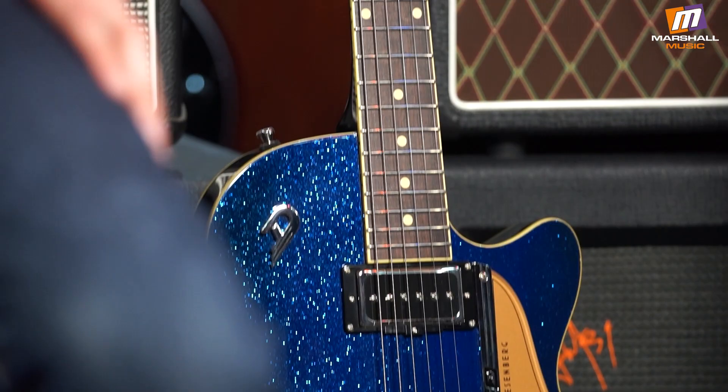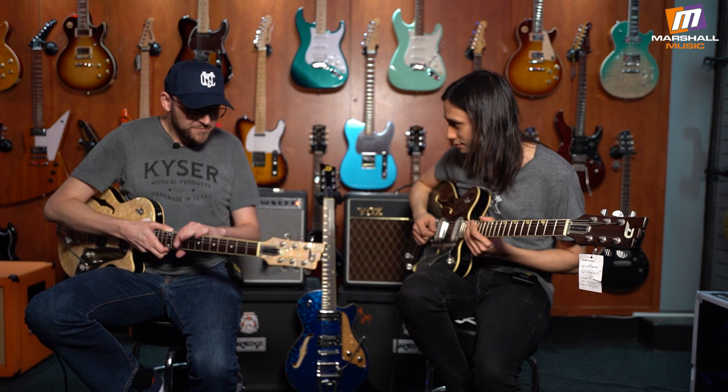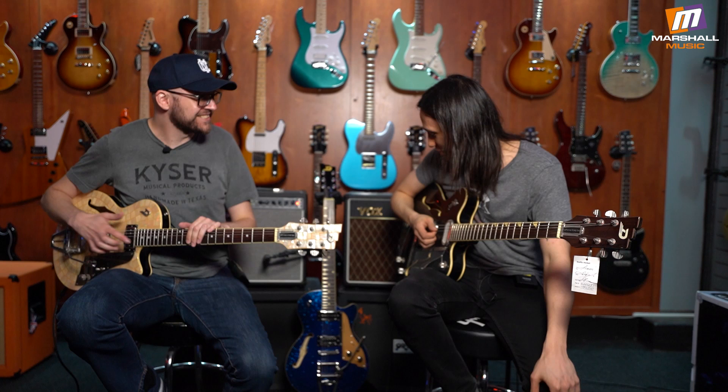We've got a blue sparkle Star Player TV over here — that's the more normal model, identical in every way just with a less crazy finish. After seeing all the social media controversy I had to play this thing, and it was incredible — I ended up buying one, though I bought the standard model instead mostly because of the price, since this limited one is quite expensive.